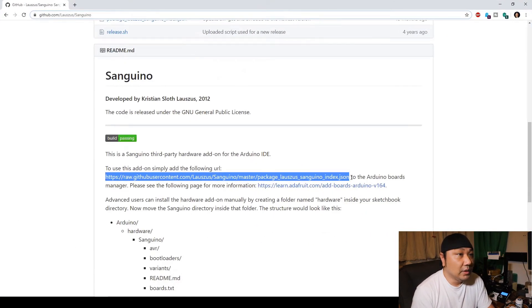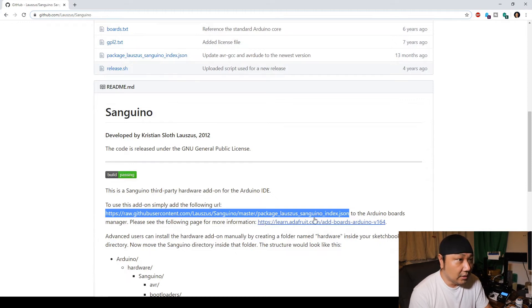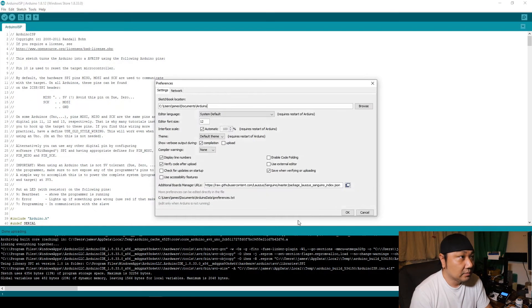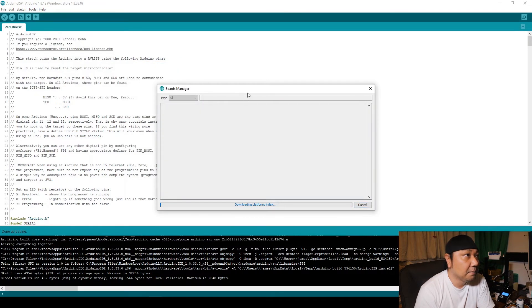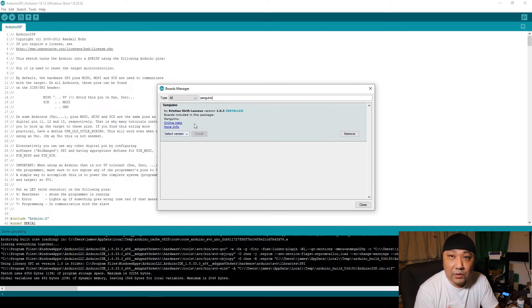What you want to do is go to this website — I'll put the link below — and copy this URL. Then go back to Preferences and paste that link into the text box that says Additional Board Managers URL. While you're there, you can also enable 'verify code display numbers' and the compilation option, then click OK. Go to Tools, then to the Boards Manager. Type in Sanguino and install the latest version of Sanguino. I already have it installed so I'm not going to do that.